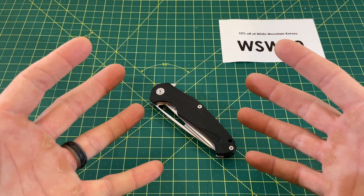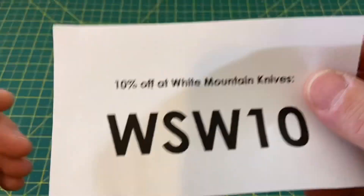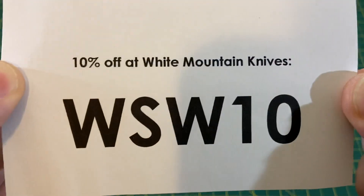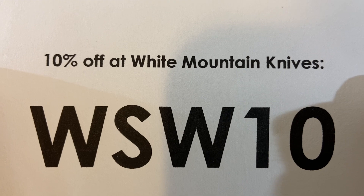Greetings, YouTubians, and welcome back to Wayne Sharp World, where today we have another episode brought to you by White Mountain Knives. Check them out for all of your knife and EDC needs, and be sure to use the code WSW10 for 10% off your purchase at White Mountain Knives.